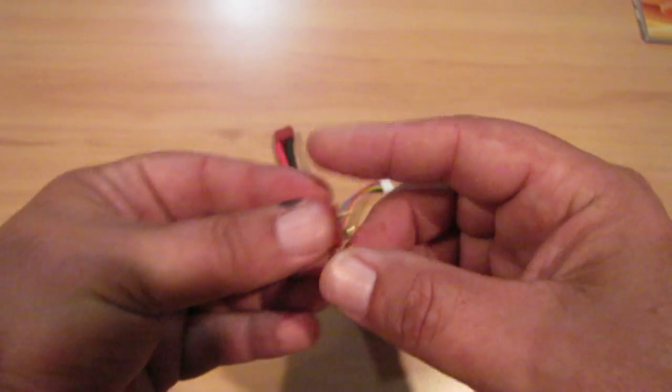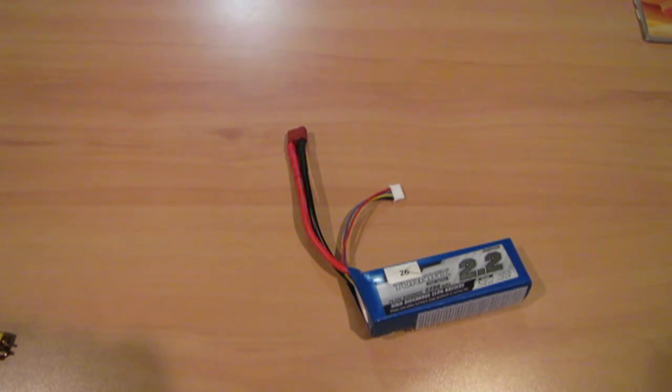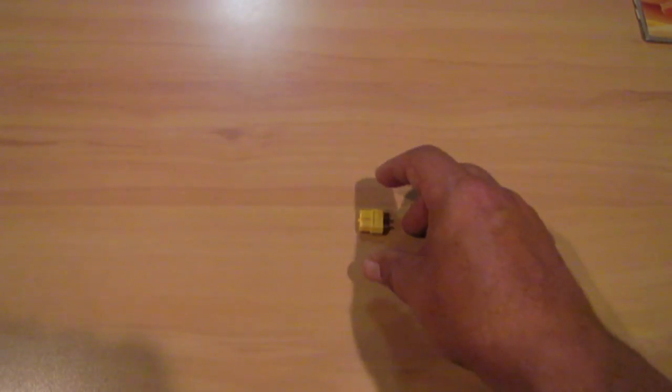So not crazy about them, but that's what the batteries came with, so just had to stick with it. A little while after that, these guys came out - the XT60.